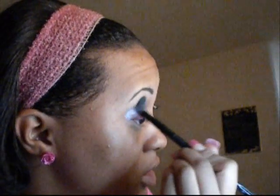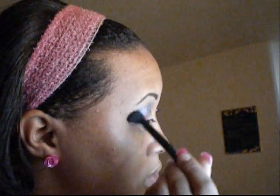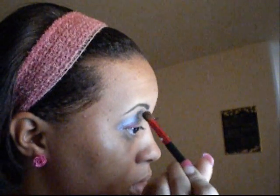And once I have that worked in, I'm going to take a blending brush and lightly blend. And I'm actually going to pick up some more of that with a flat brush like this and apply that right here, and then blend.